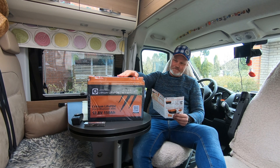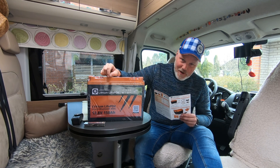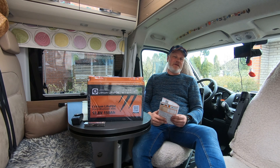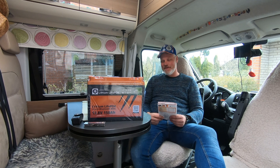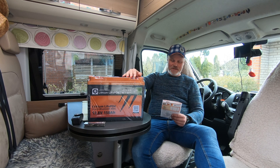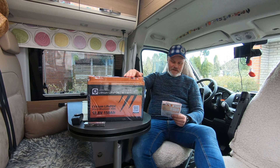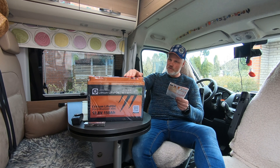It will replace my existing AGM battery of 100 amp hours. This 150 amp hour lithium equals three of those 100 amp hour AGM batteries. My original battery was toasted a couple of weeks ago — the capacity was only 25 to 50 percent of its original capacity — so it was time for a change.